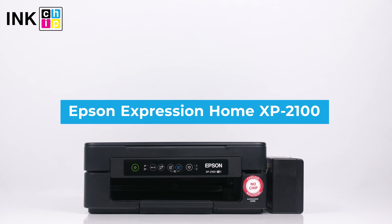Hello! This is InkChip YouTube channel. Today I'll show you how to initiate the printhead cleaning on the XP-2100.